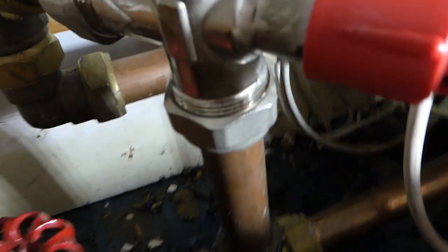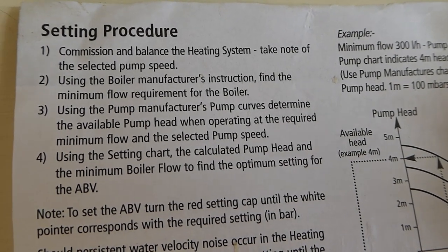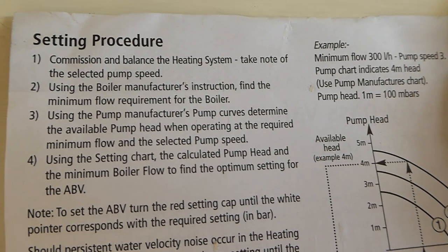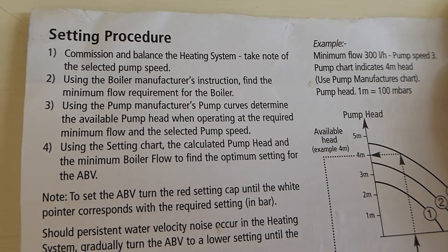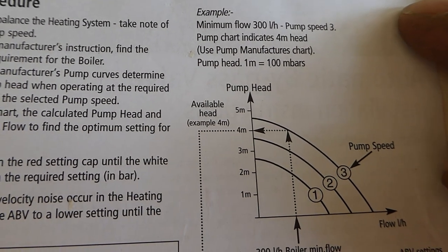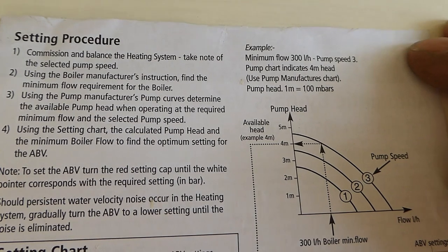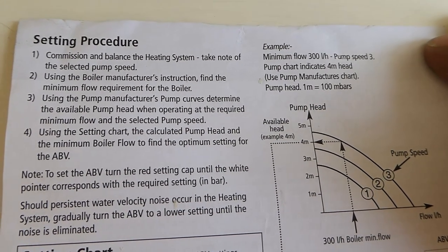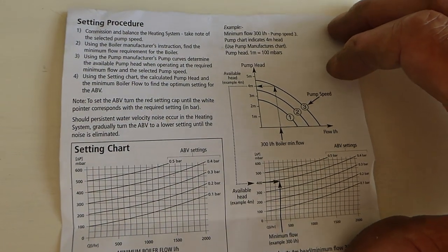There's the job all finished — our valve is in there nicely and the bypass should work well when needed. Once up and running, before your boiler goes on, take note of the setup procedure: note the pump speed and use the boiler manufacturer's instructions to find the minimum flow requirement. Then use the pump curve to determine the available pump head at the required minimum flow and selected pump speed. Use the second chart to set it up. I tend to set it at the easiest opening gap so that as soon as there's any shutdown from those thermostatic rad valves, it starts to open and relieve pressure from the boiler.